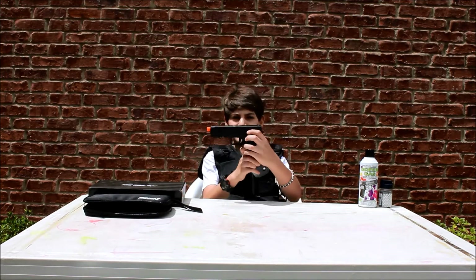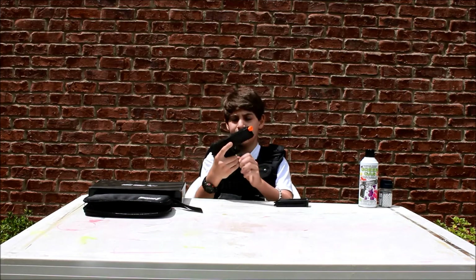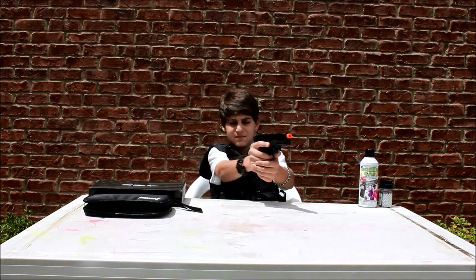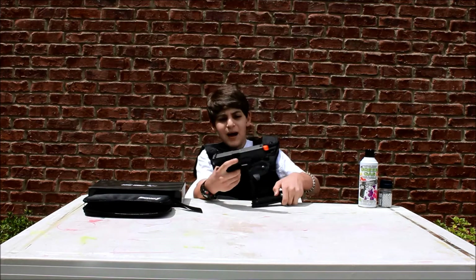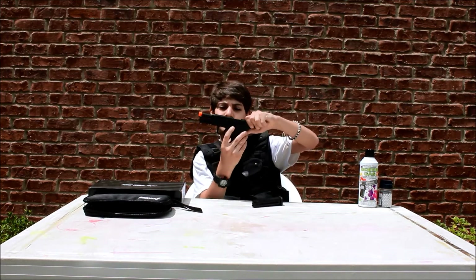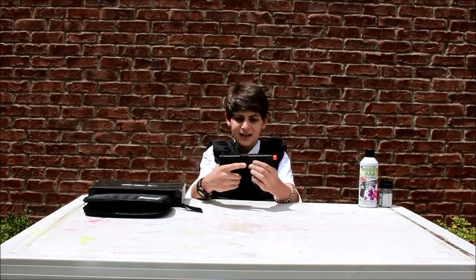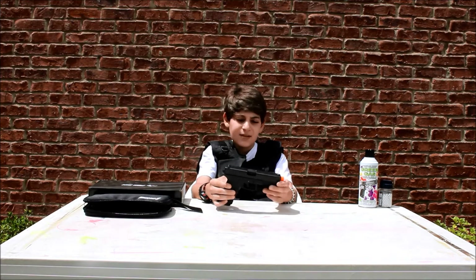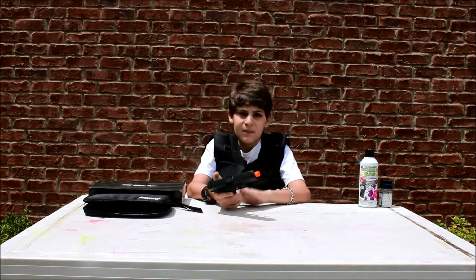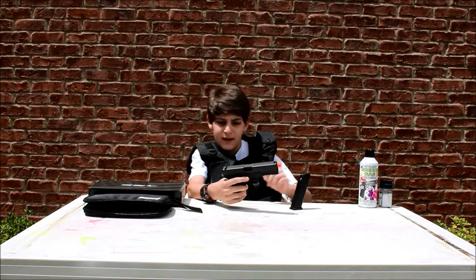The slide lock or slide release is a little thing on the side. If there's no mag in the gun, it will just rack back and you can let go; but if there is a mag in the gun, it will lock and you have to pull the slide release down so the slide goes forward. The slide block — just push that up and it will lock the slide; push it back down and it's ready to go. I thought it was kind of weird that the slide moved differently depending on whether the mag was in.